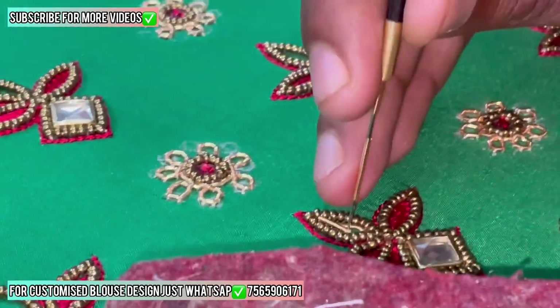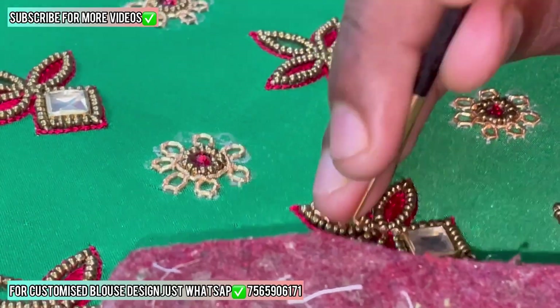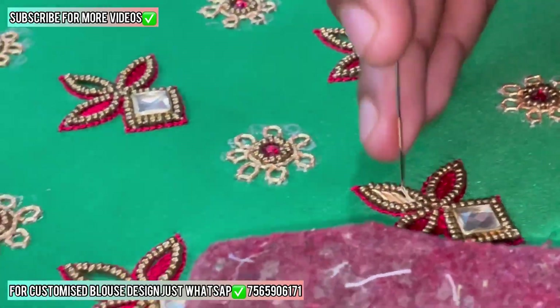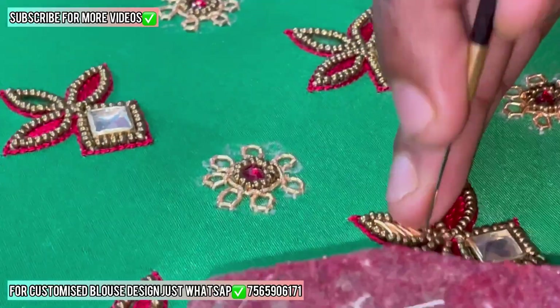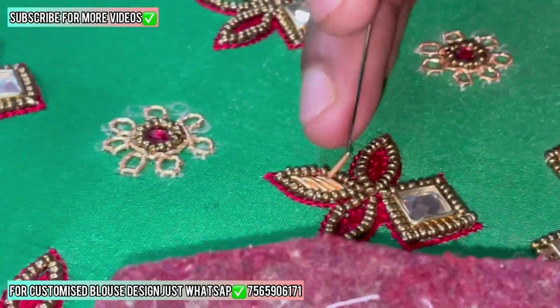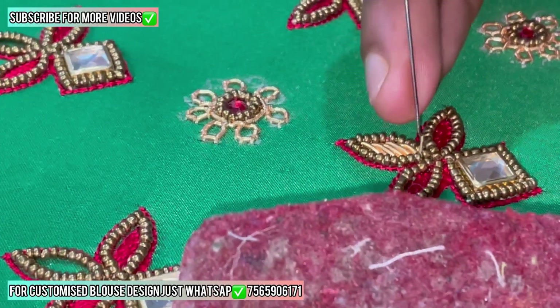Now we are starting to stitch Zardozi load in the middle of the sleeve, in the middle of the leaf. This Zardozi is cut to a little length, not too much big length. If you stitch on the upper side, you can see those flowers where you cut your Zardozi to a long size — maximum one and a half inches. And if you want to stitch like a Zardozi load, you need to cut your Zardozi to a little size.